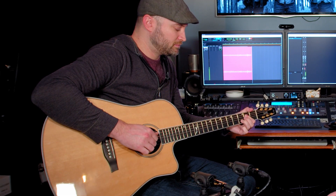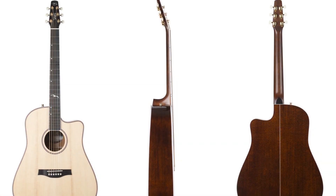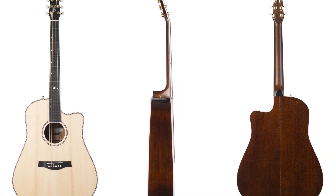Plugged in, it has an LR Baggs system which sounds really great. And the specs are mahogany body — this one's a cutaway, although you can get a dreadnought with no cutaway — spruce top, ebony fretboard.